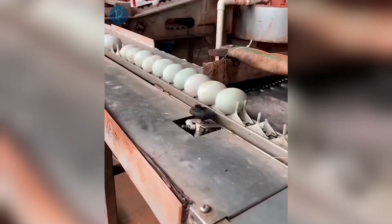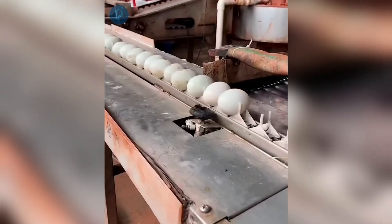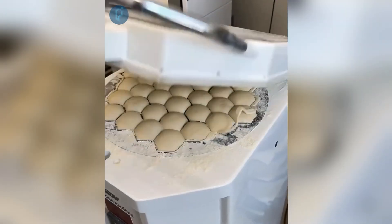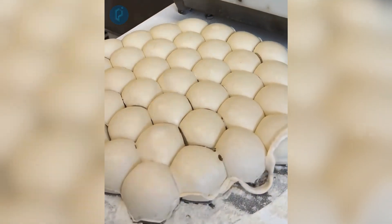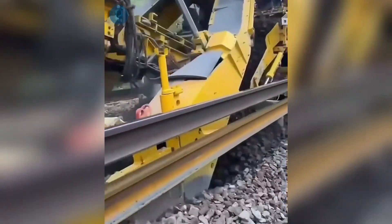By the utilization of a programmable robot, the rapid transportation of decorative wooden components. The process of transforming a single piece of dough into several loaves in a single continuous motion. This machine is meant to handle maintenance of railway tracks.